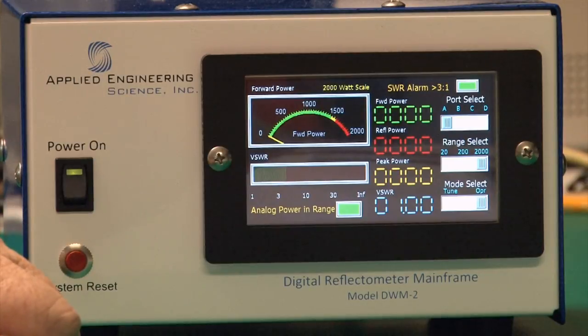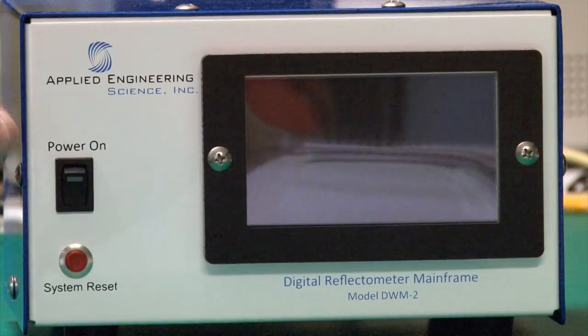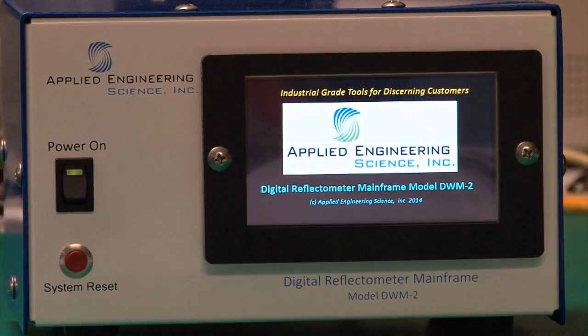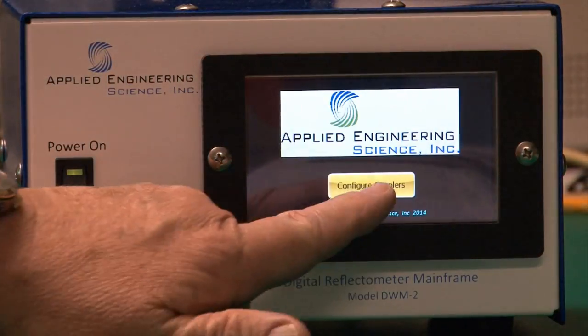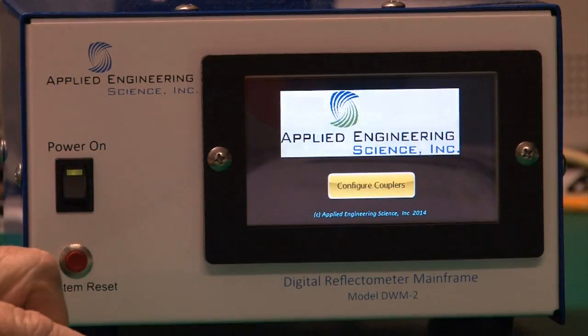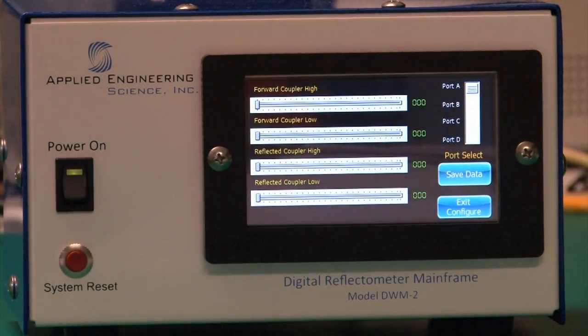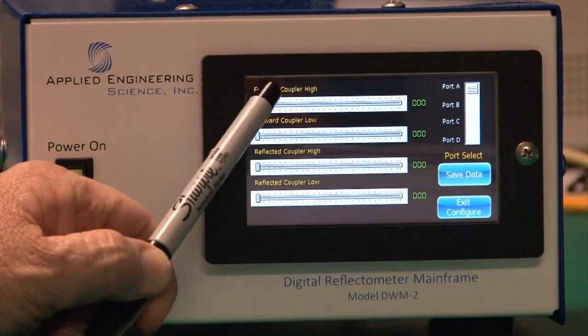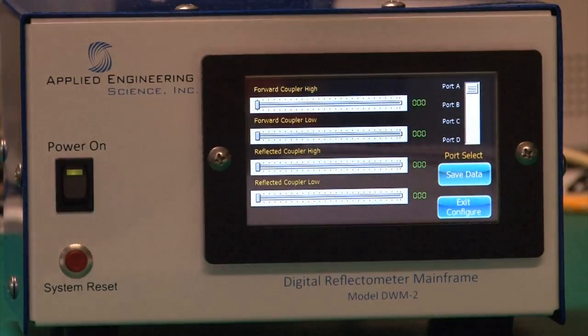Let's go through how to configure a coupler port. Once the instrument comes up from its boot sequence, you'll get a configure screen. Simply touch the configure coupler button, wait a few seconds, and you'll get a configure screen for the couplers. There are four fields: coupler high and coupler low for forward, and coupler high and coupler low for reflected. The data comes directly off the table on the directional coupler.